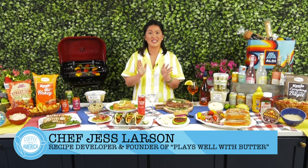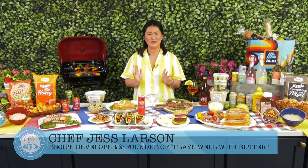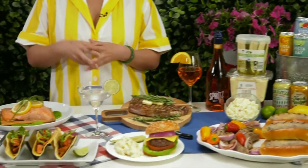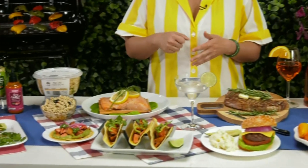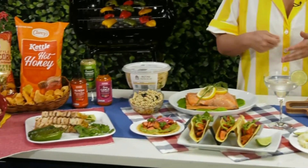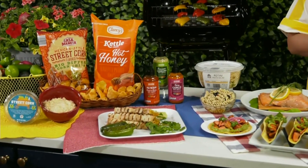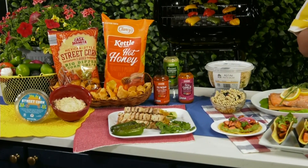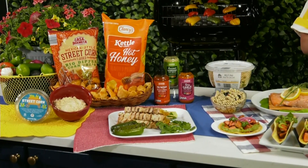On my website, playswellwithbutter.com, I share a ton of tasty ideas for hosting your friends and family and hitting that grill all summer long. The grill is really the highlight of my summer. One thing I've noticed over the years is people get this idea that throwing a party has to be a little intimidating, but it really doesn't have to be this big production that is overwhelming. And it certainly doesn't have to be expensive with help from Aldi.